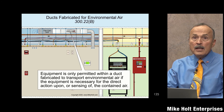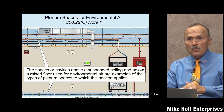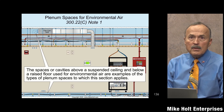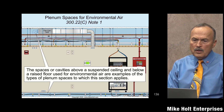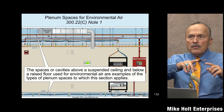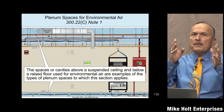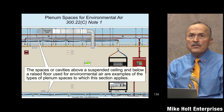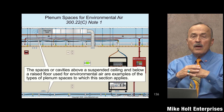Let's go to 300.22(c), and I'm going to hit the note first. 300.22(c) is called 'other spaces used for environmental air' — the code actually does use the word 'plenum' in 300.22 in parentheses. In my book, everywhere it says 'other space used for environmental air,' I simply call it a plenum space, so I want you to understand what I've done.